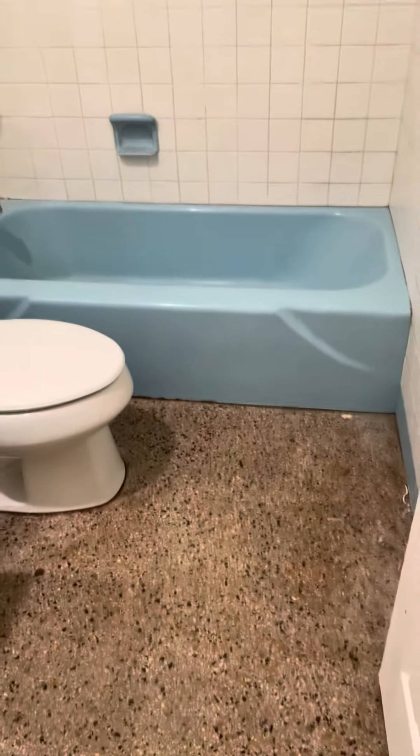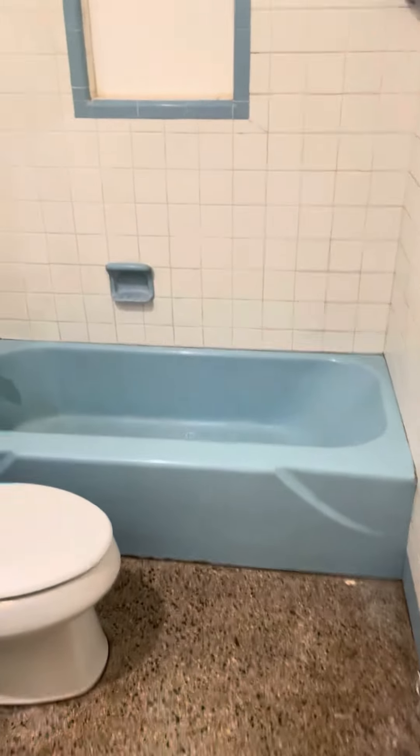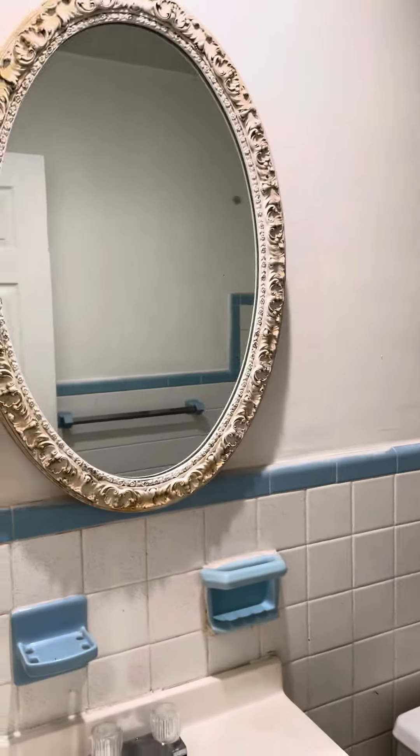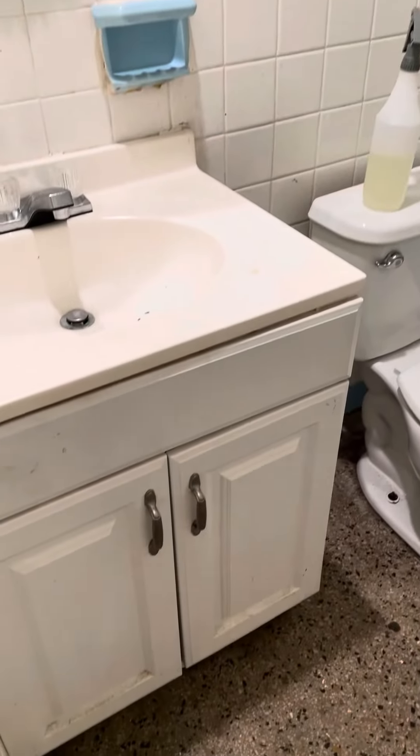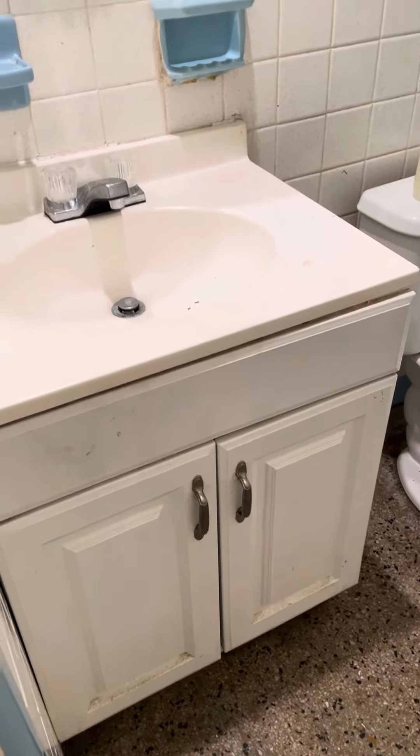So you have the original bathroom right here. It's terrazzo, which if you cleaned it up and glossed it would actually look really nice. And then you've got a blue tub. All the original tile probably needs to be caulked or grouted and sealed. And then I wouldn't say that's the original vanity, but I don't think it's as new as the other one.